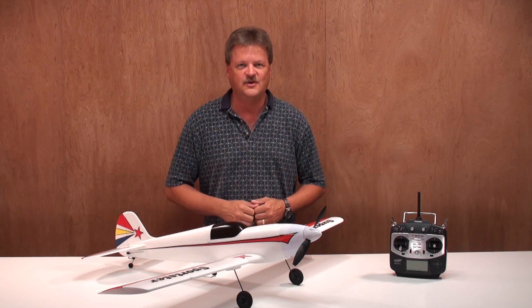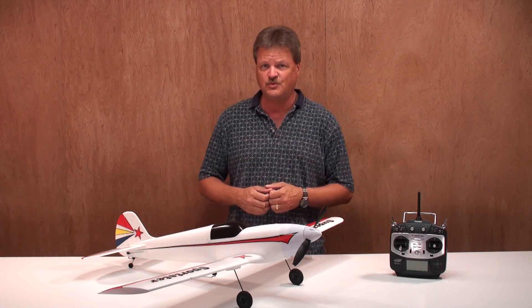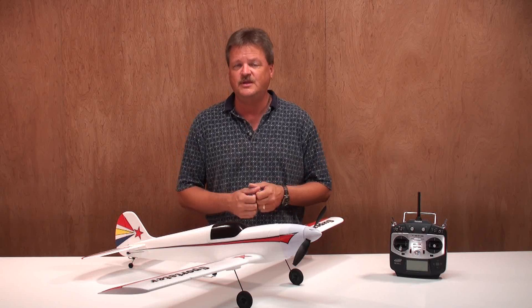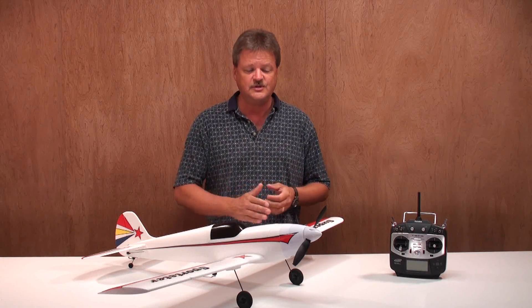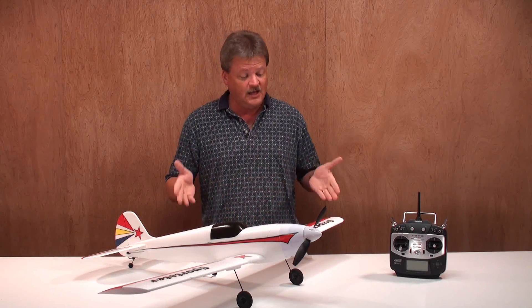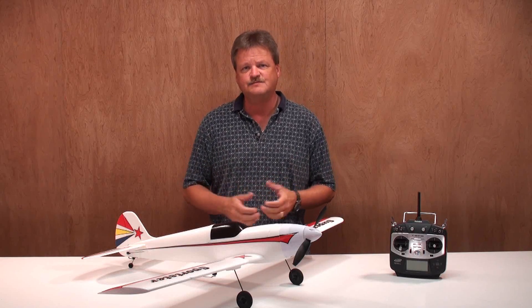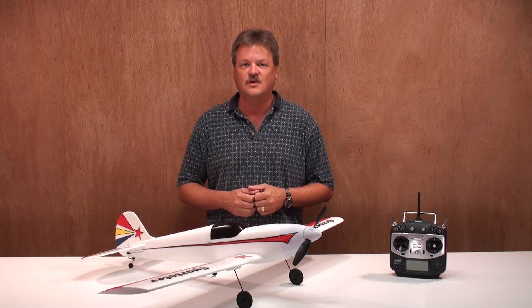Hey everybody, Eric here from Around 2 at RSE, and today I'm going to review the Receiver-Ready ElectriFly Super Sportster EP from Great Planes. Now the Super Sportster is considered to be a good second plane after you've mastered a trainer plane and introduced you into low-wing sport flying, and that's why I chose this airplane. I've already put it together, and what I'm going to do next is go over the plane details, talk about the build process, and then we'll take it out to the flying field and give it a try.